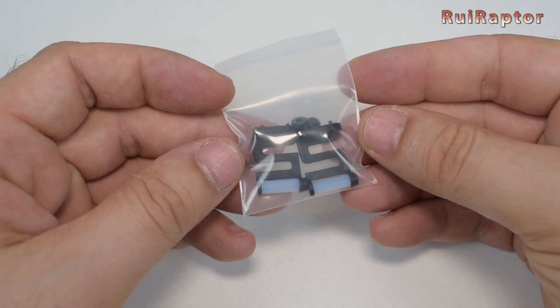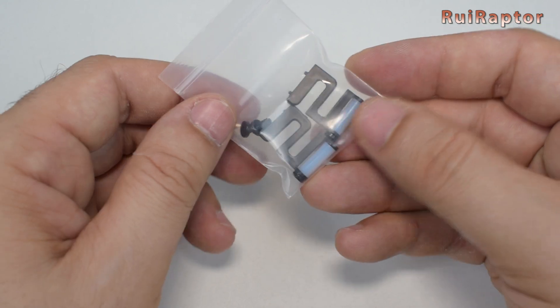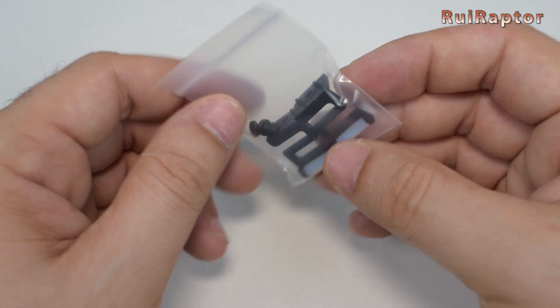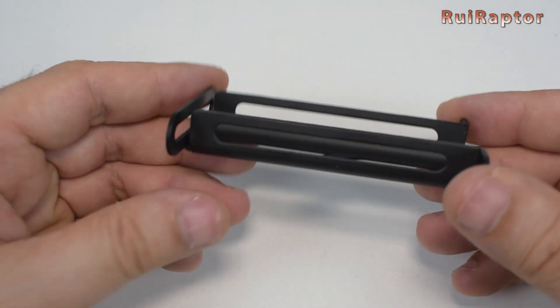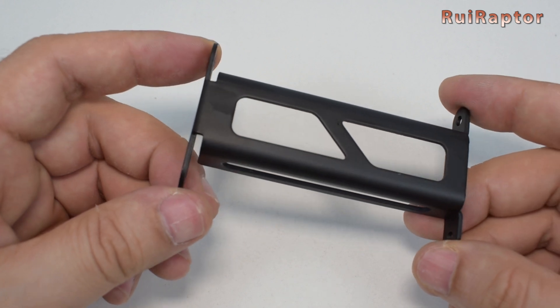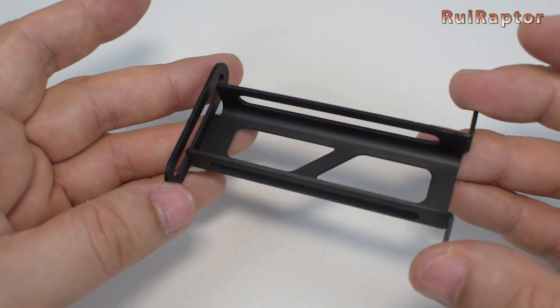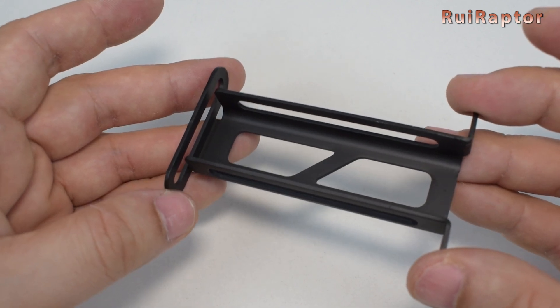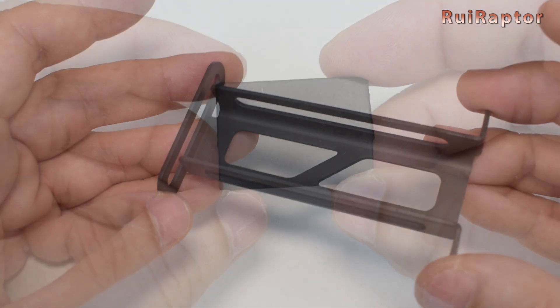These are the spare nozzle cleaners. The printer needs to move the nozzle over these pieces to clean filament remains from the tip of the nozzle. The spool holder is only used when the AMS unit is not included, or when you need to print using TPU filament. According to the manufacturer, flexible filament should not be loaded on the AMS unit.